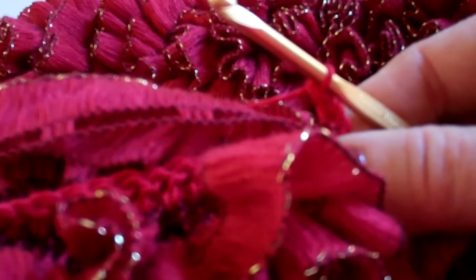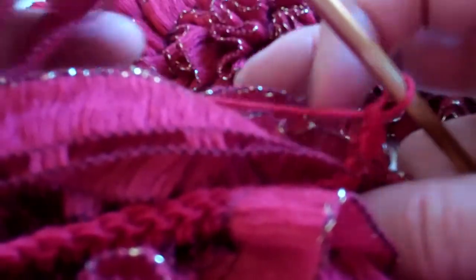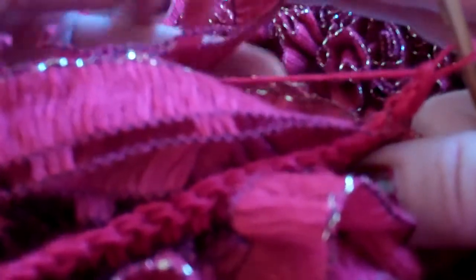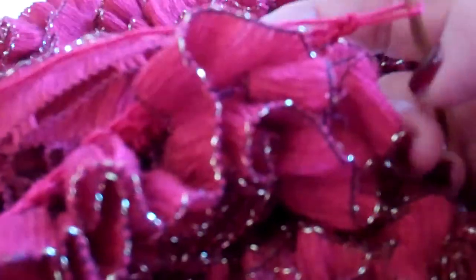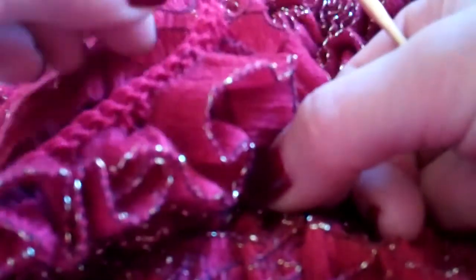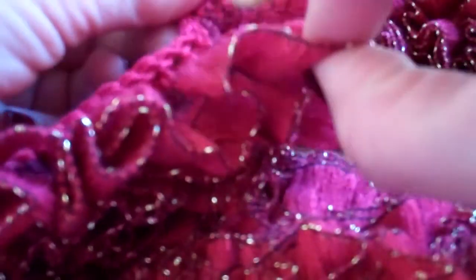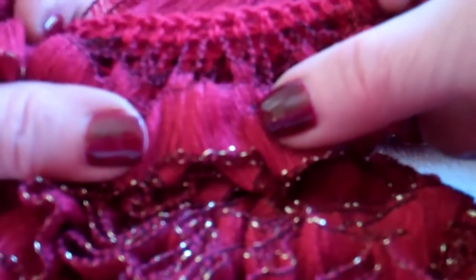Take the end here and fold it over. You'll be working through at least two double loops to have a nice, clean edge. After you finish each row, just very gently pull your ruffles down to help even off the mesh that's hanging down.